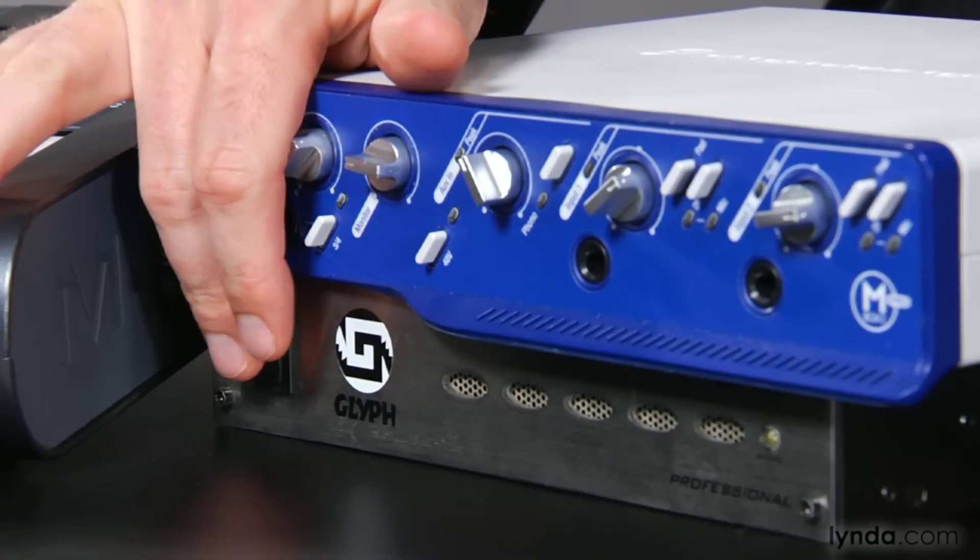If you have an external FireWire hard drive, plug that in first. Plug in the power and turn it on, then connect it via FireWire to your computer.